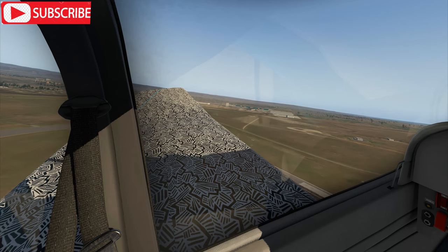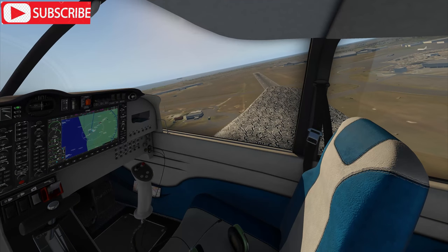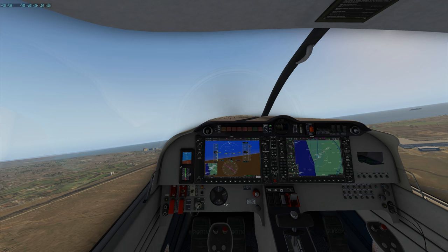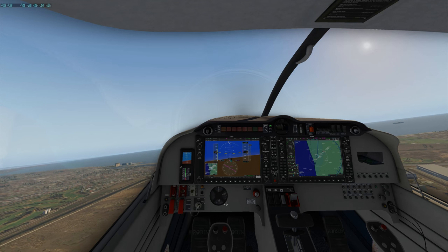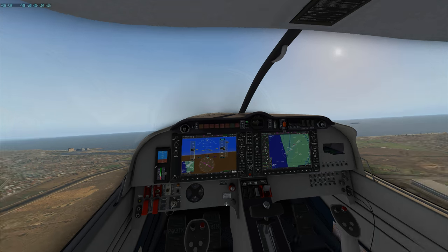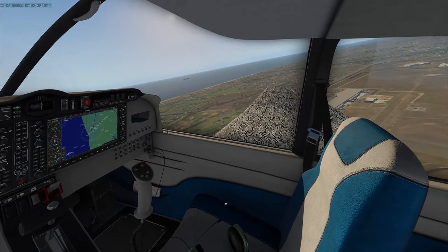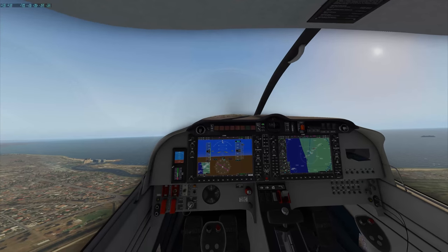Bunnings is actually over there. Unless there's two nearby — it's a really big Bunnings store. If you're not familiar with Bunnings, it's a hardware shop in Australia. This is all Zoom Level 19. Looking around the airport — it's pretty nice.